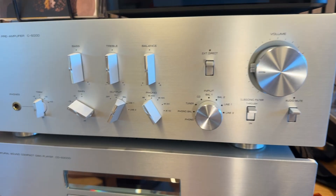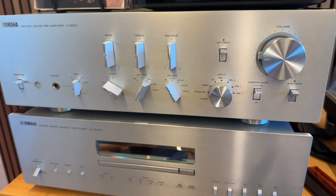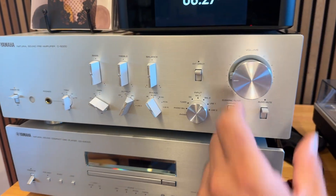Hey guys, just because you love your good old analog gear, it doesn't mean that you have to miss out on things like room correction.